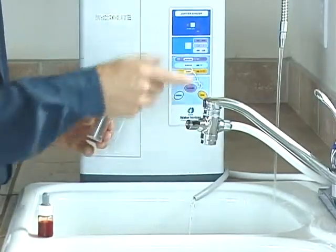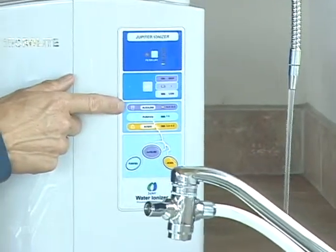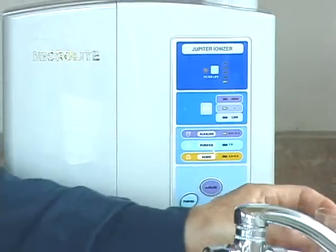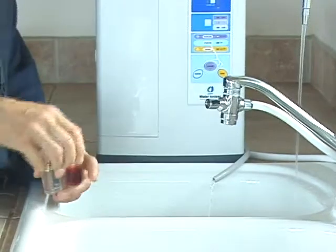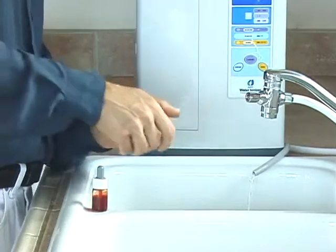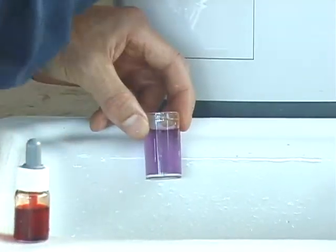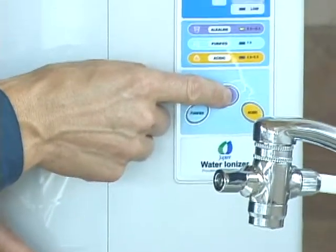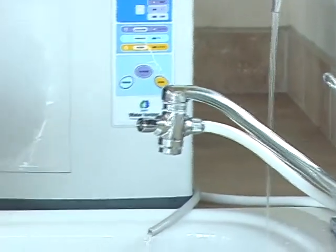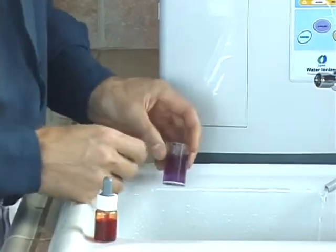Let's test for alkalinity. The machine is processing water at a nice easy flow rate out of the drinking water spout, and the control panel is set to the purple alkaline bar at the medium pH setting, which should give a nice blue to violet color. Fill the vial about two-thirds to three-quarters full, put a couple of reagent drops in, put your thumb over it, shake it up — you get a nice violet color, which is what it should be. To change the color, press the alkaline button to select high, fill the vial again and test — you'll get a darker purple.